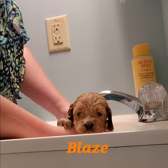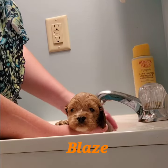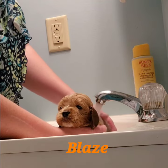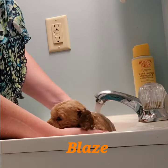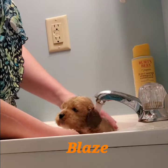Hello! Here we have Blaze. It's bath time for Blaze's puppies, so it's Blaze's turn. I've got him in a sink full of water, just getting him used to the water and making sure he gets clean.